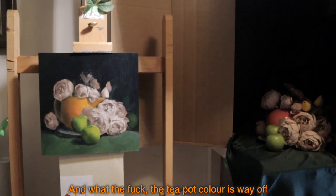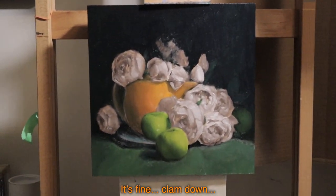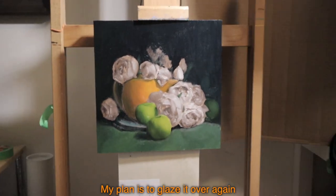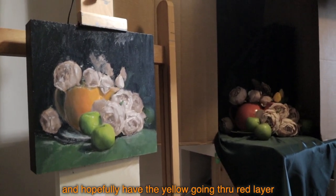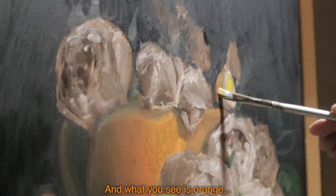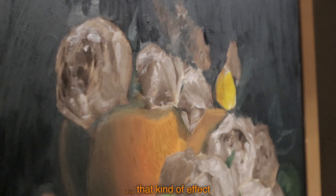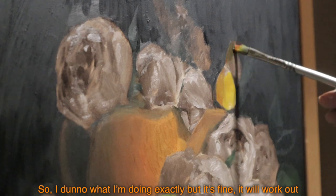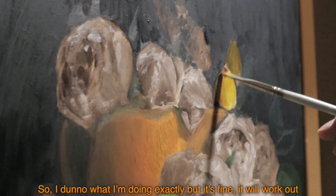The teapot color is way off. It's fine, calm down. My plan is to glaze it over again and hopefully have the yellow going through the red layer so what you see is orange — that kind of effect. So I don't know exactly what I'm doing, but it's fine. It will work out.